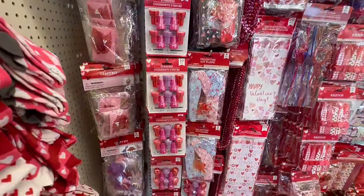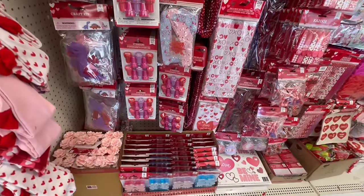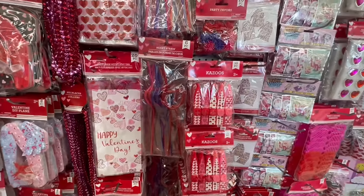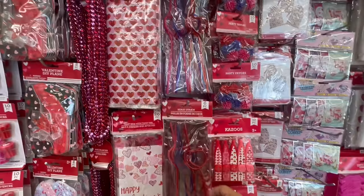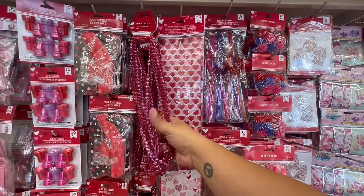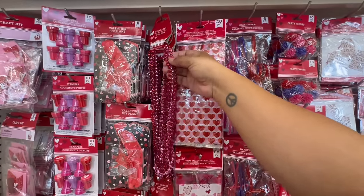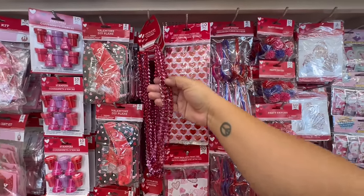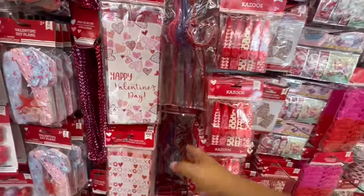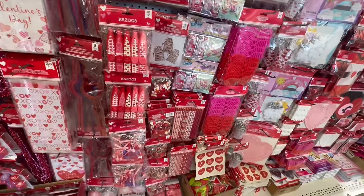Look at these little heart-shaped straws — you get six in here. Then you have the treat bags — you get 20. You have the necklace collection — you get two of each color. They have little kazoos and noise makers. So if you want to do little goodie bags for the kiddos for Valentine's, that would be an ideal little surprise.